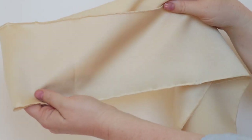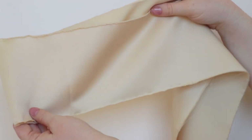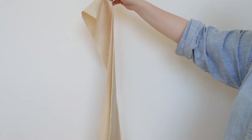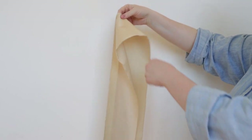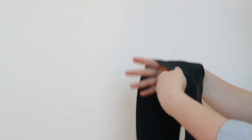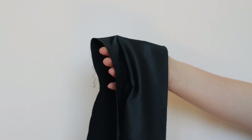Satin is known for its shiny and lustrous finish. This finish is achieved by using a satin weave, where the warp threads — that's the length-of-grain threads — float over a number of weft threads. The weight can really vary from light to mid-weight. Charmeuse is also created using a satin weave. The main difference is that charmeuse is a little bit lighter and drapier.